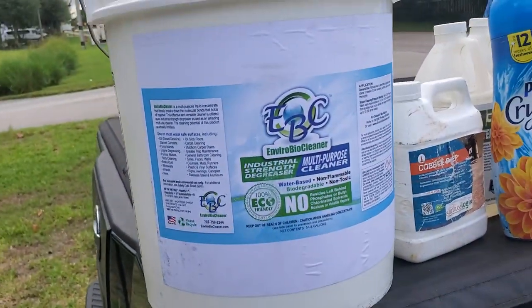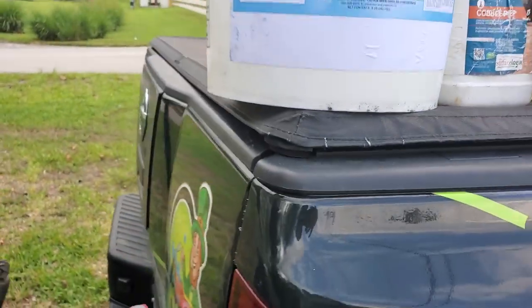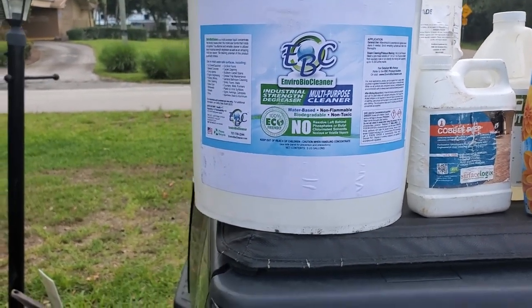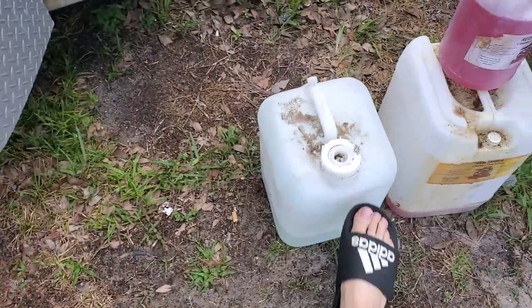EBC — same thing — industrial strength cleaner, multi-purpose, works good as a degreaser, water-based, biodegradable, eco-friendly. I keep a five gallon and a gallon on the truck. Then we go to more caustic stuff.